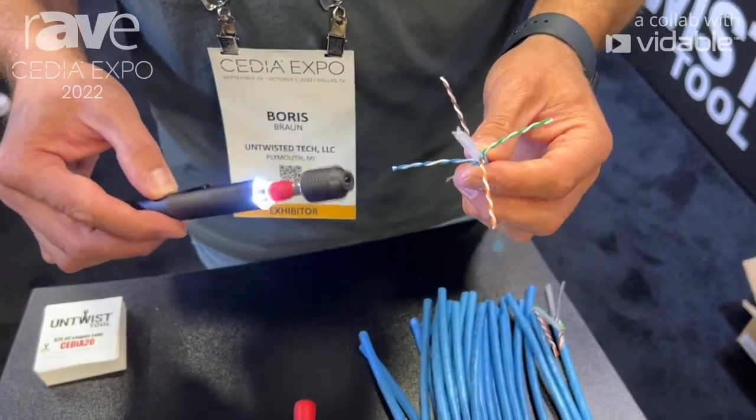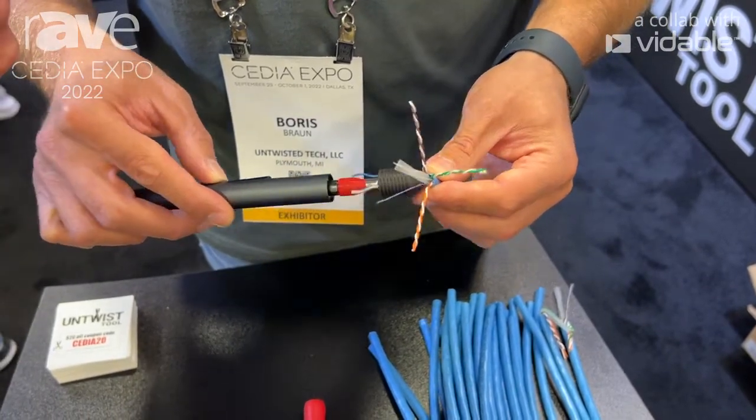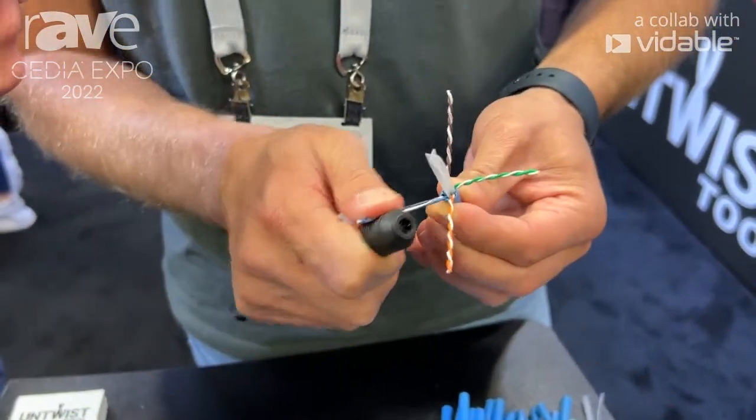I will make sure the tool spins first and then I would approach the wire. Once I get to the bottom of the wire I would stop, and I would be able to use the grooves on the side to straighten the wire.